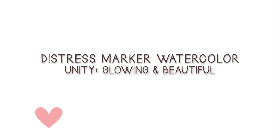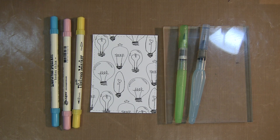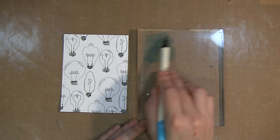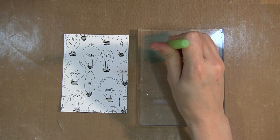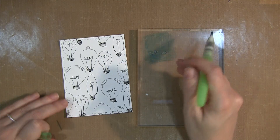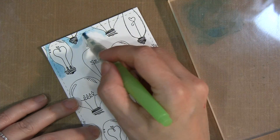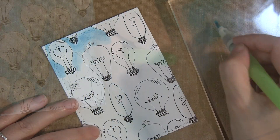Hi there, Lisa Orana here from Dollhouse Designs with a quick tip on watercoloring with distress markers and Unity stamps. I'm using the Glowing and Beautiful stamp kit today. I already have it stamped out on some white cardstock in a repeat pattern, and now I'm just putting down some distress ink onto a clear acrylic block.